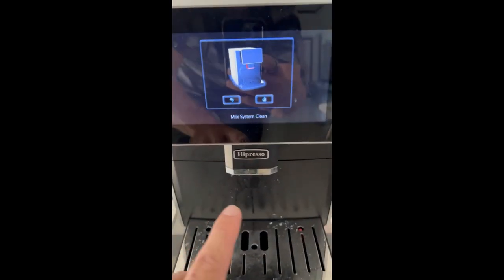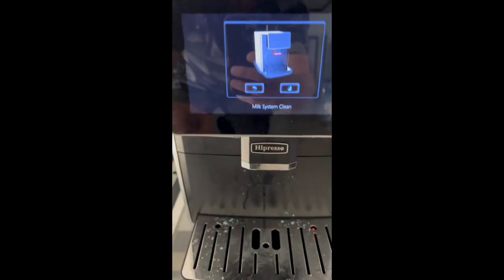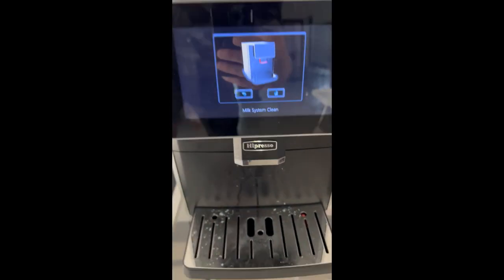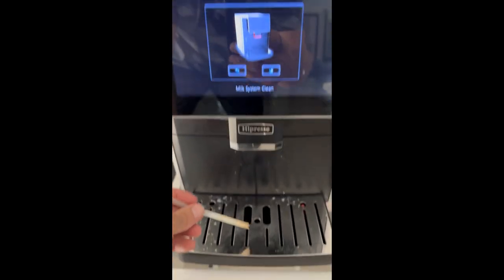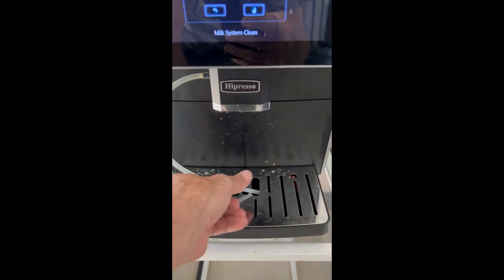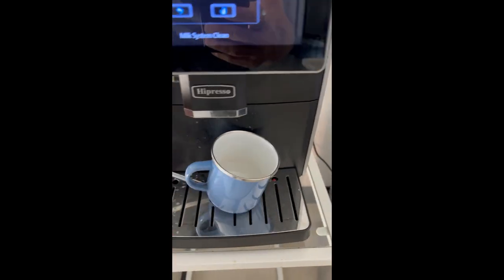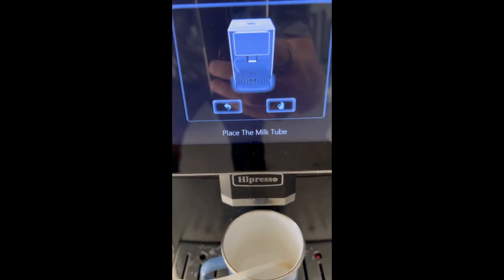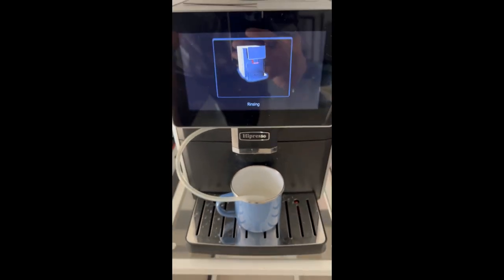After you've made a milk-based drink, you'll see this: Milk system clean. If you don't want to clean it yet — you're making more drinks — just hit the reverse and go back to the main menu. And then if it's time to clean it, if you're done using this for a while, you have to take the straw out and you can put it inside a cup like this. And then boom — place the milk tube, right? And now it's rinsing. Okay, that's it.